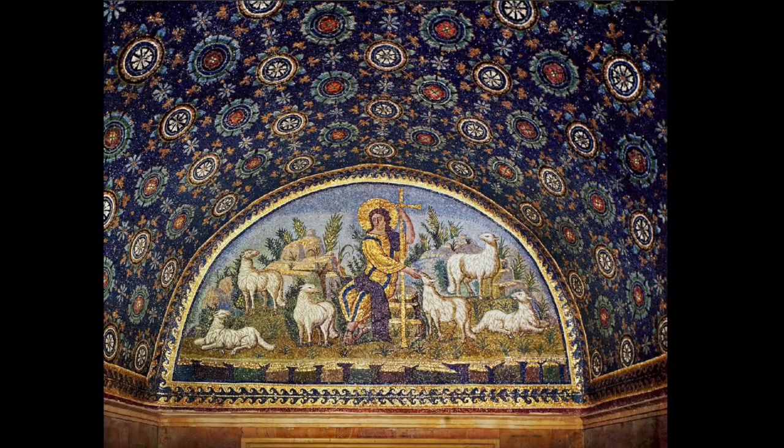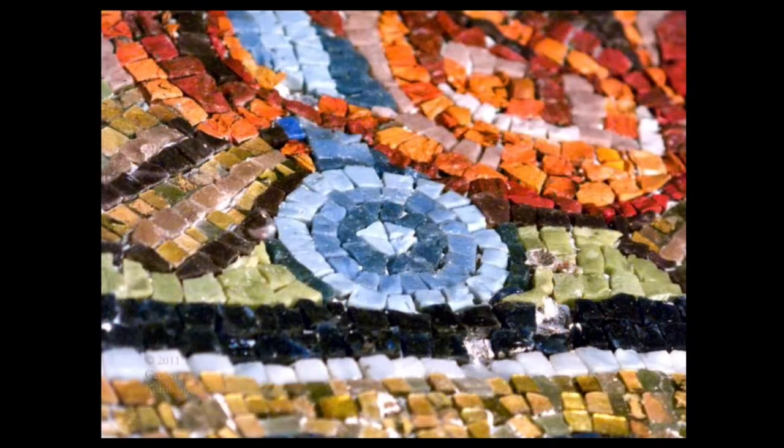Some of these mosaics have the glass protruding out at an angle to capture the candlelight, making the image look as if it's shimmering. As we exit, we'd have the Good Shepherd over the doorway — a very young, clean-shaven version of Christ.